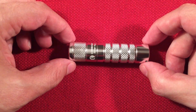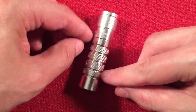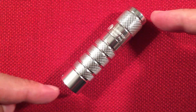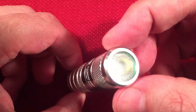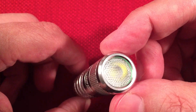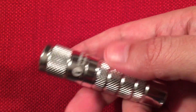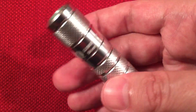Let's go over dimensions. The Silver Fox measures two and seven-eighths of an inch in length, or 73 millimeters, with a head diameter of just around 11/16 of an inch or 17 millimeters. Nice and compact — just a great light. The diffuser is nice too, we're going to talk about that.